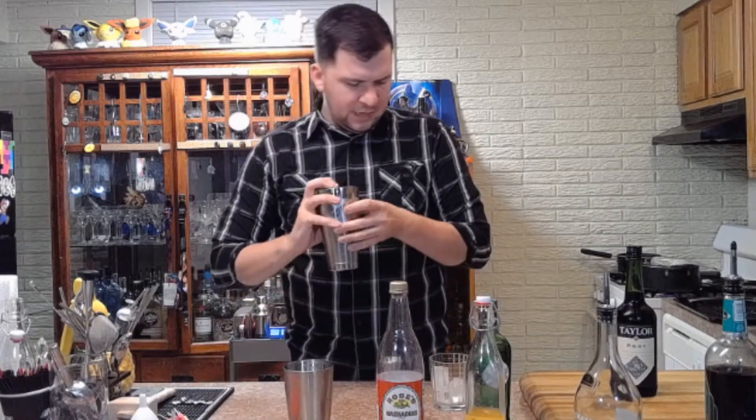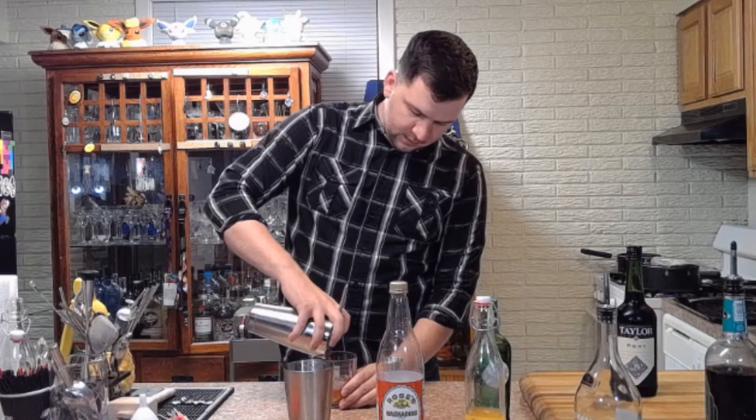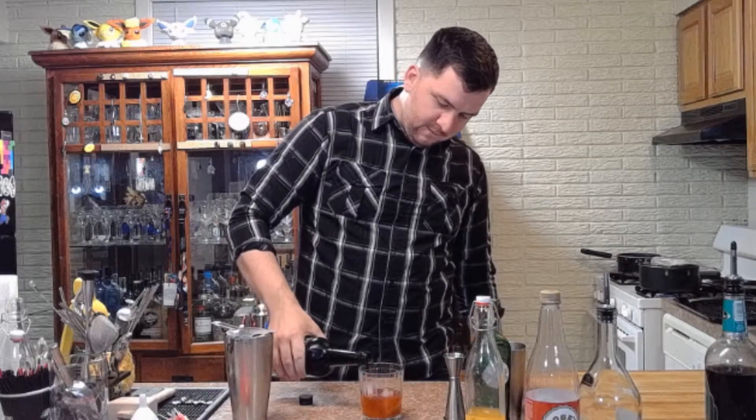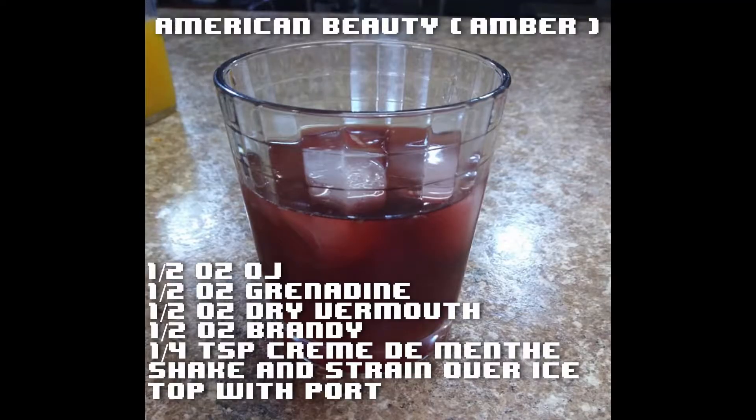Ice in there. I'm not going to double strain this one since there's already ice in the drink. I know what you're thinking — isn't that way too big of a glass? That's why we top it with port wine. Gorgeous. And that is the American Beauty — you're welcome, Amber.